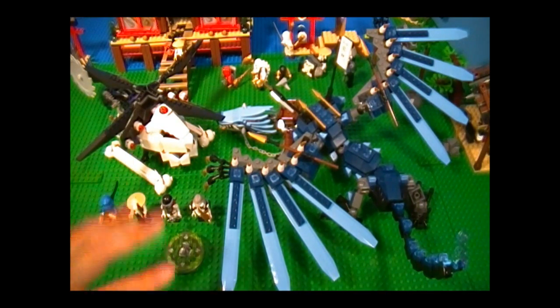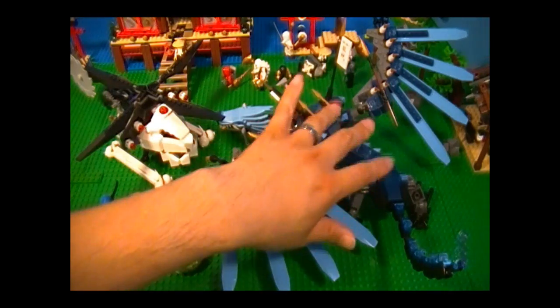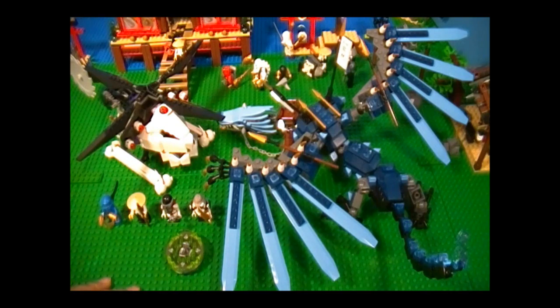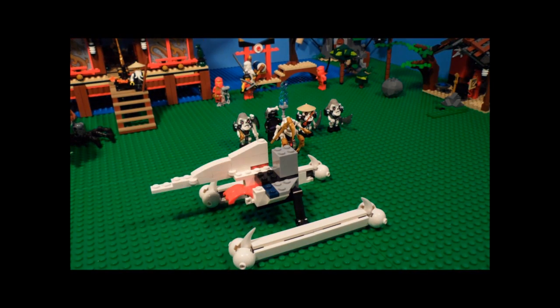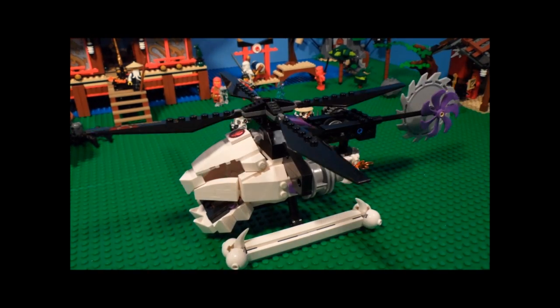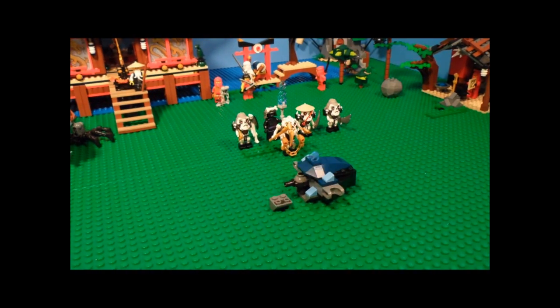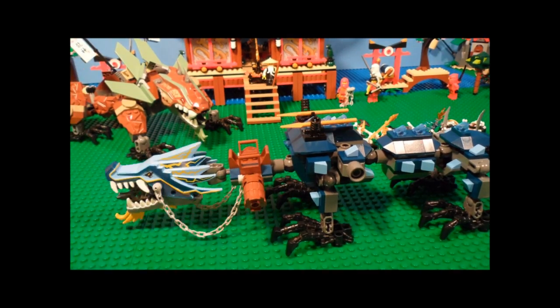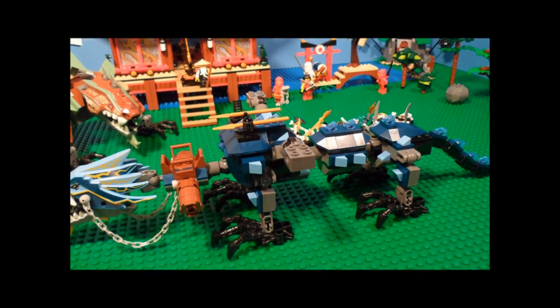I would also like to mention that this set has really good parts — it's got some good clicky joints which you can use for mechs. And in the end, I think it's a pretty worthwhile set to get, and I think you'll agree. And that sums up my review. I hope you guys enjoyed the show, and I'll see you guys next time. Thank you for watching.